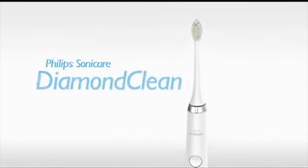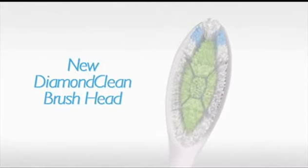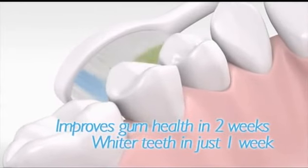Philips Sonicare introduces its best sonic toothbrush to date, Sonicare Diamond Clean. The diamond-shaped bristles provide a greater surface area to sweep away plaque, improve gum health and deliver a naturally whiter smile.